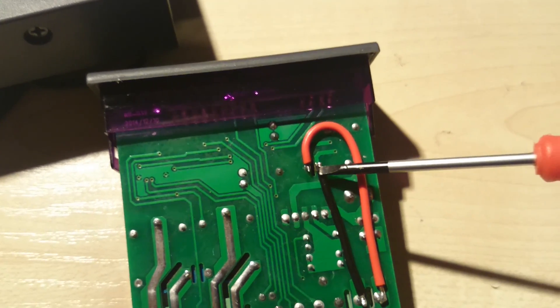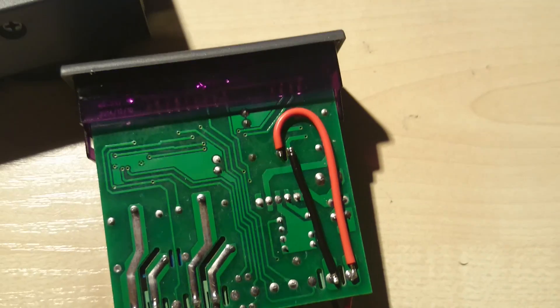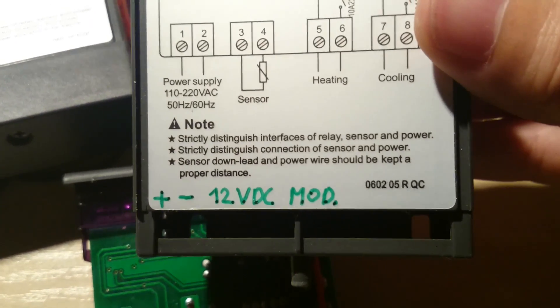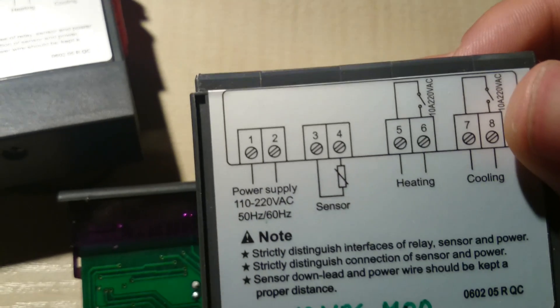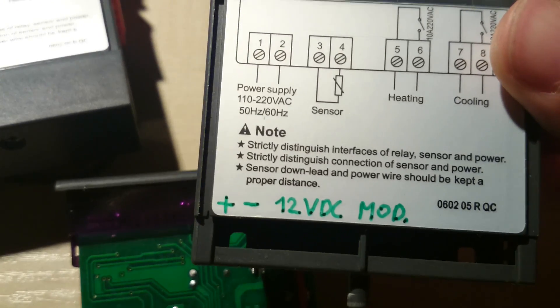Make sure that you write something on the case that you have modified it, so nobody else would put it on 220 volts — it will just burn out.